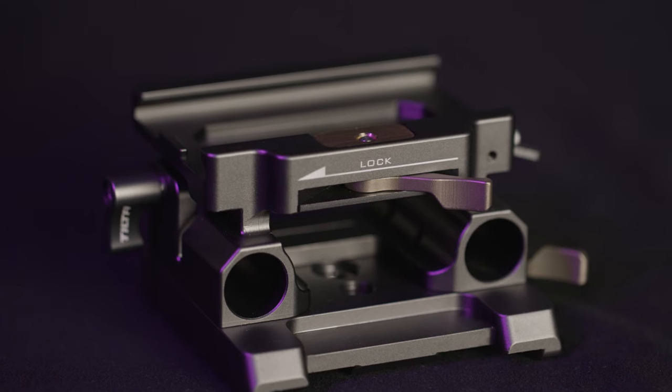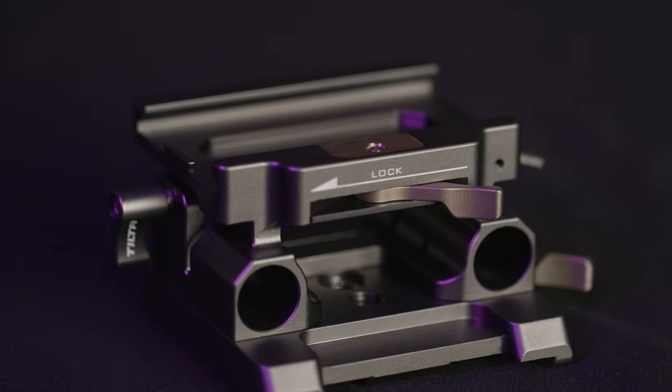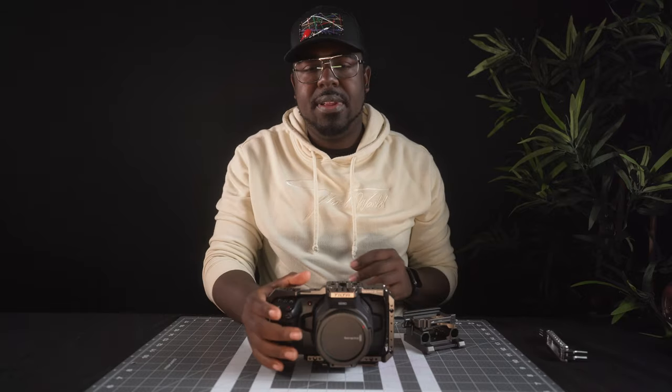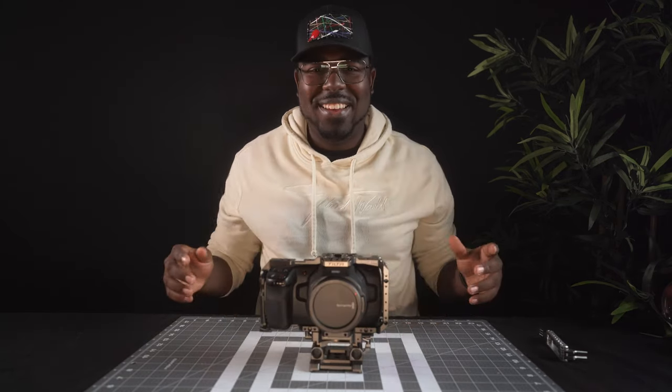The next thing I want to do is install the base plate for the camera. Here we have the Tilta base plate. This thing is pretty awesome because it just slides on. I have the SmallRig one and it's a screw-in base plate, but the great thing with the Tilta one is it has this really satisfying slide mechanic to it and then it tightens up front. Pretty dope.